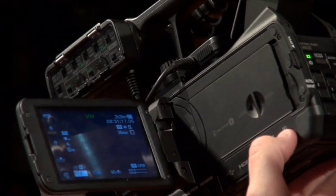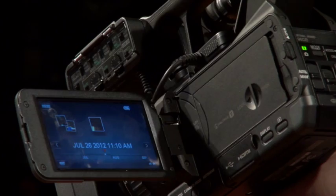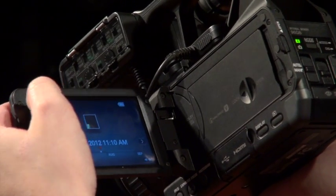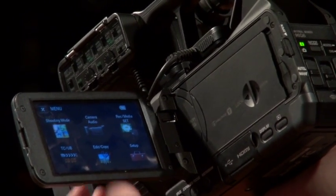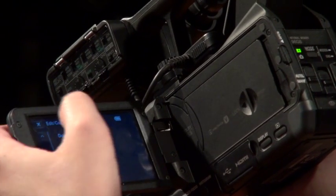Underneath the battery door, there's a playback button. Press it. This allows you to play back any clips that you have saved on a memory device. If you want to copy or delete any clips while in playback mode, select menu, then edit/copy. From there, you can move clips from one memory device to another or delete them completely.